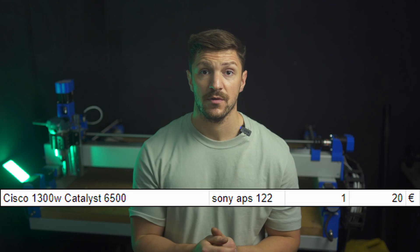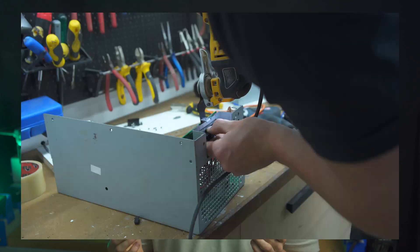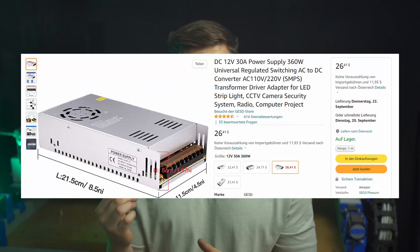I paid 35 euros for a Cisco 1300W power supply. You need a higher voltage for the steppers and 12V for the controller and the end stops. If you have more time than money, buy the Cisco PSU and hack it together, otherwise buy a 48V and a 12V power supply.